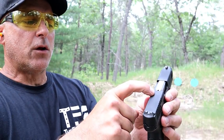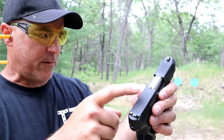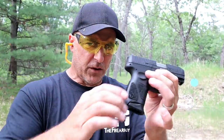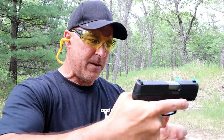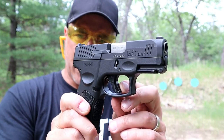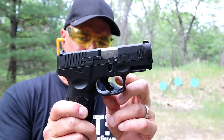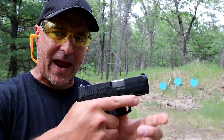They got rid of the loaded chamber bar and added a sight hole indicator on top of the slide. The grip feels a little bit more textured — heavier stippling. But the greatest improvement that I see is that trigger bar: instead of a blade they have a wider trigger bar, which I think feels great on the hand.